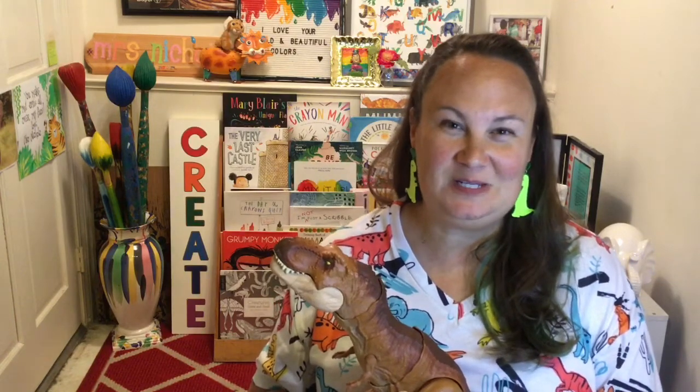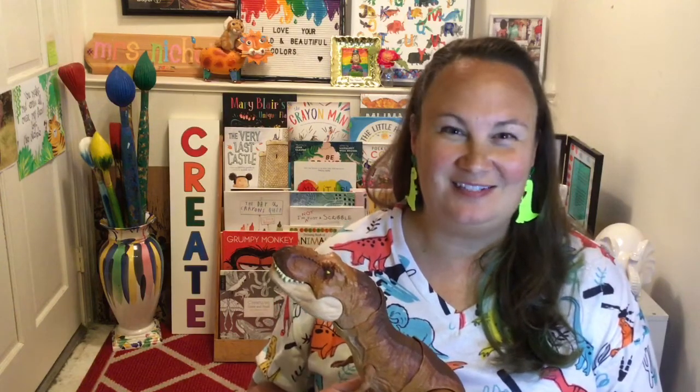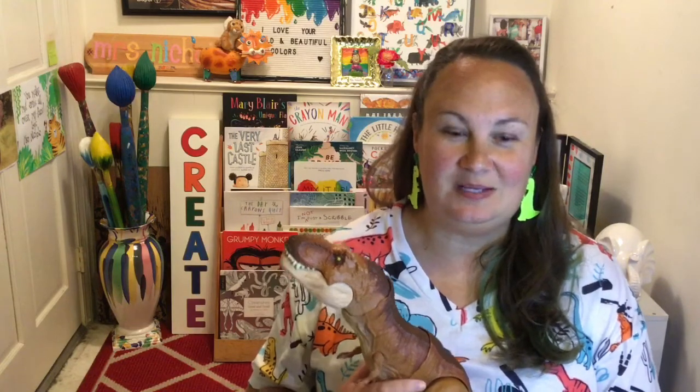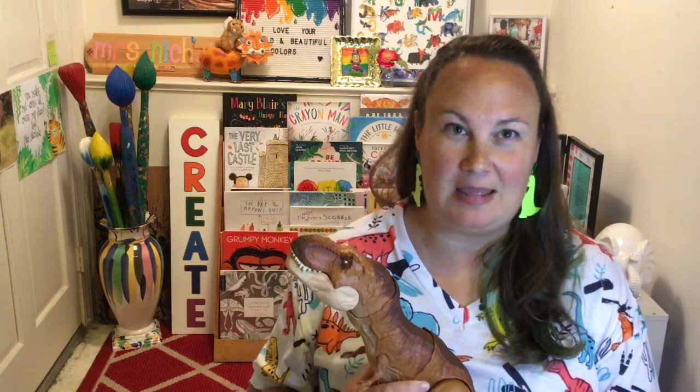Hello my wild and beautiful creators! Welcome back for another lesson. Today we are going to be doing a lesson based around dinosaur fossils. I'm super excited about this lesson because dinosaurs are one of my most favorite creatures to learn about ever.